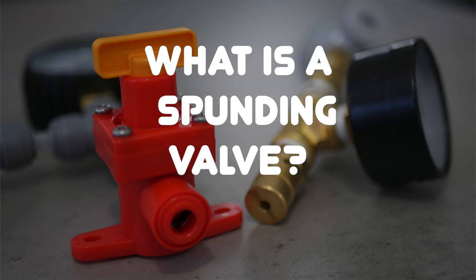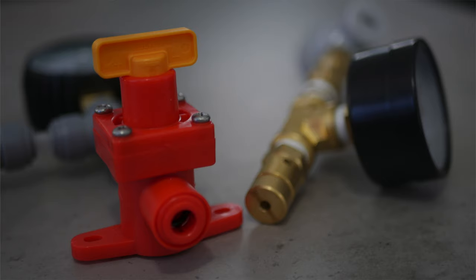A spunding valve is a handy device that simply lets you dial in the pressure level desired. Once this pressure level is reached then all additional pressure will be released by the system. So essentially the spunding valve allows you to regulate pressure coming out of a vessel. When used in home brewing, this makes it suitable for fermentation under pressure and pressurised closed loop transfer.